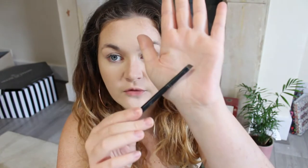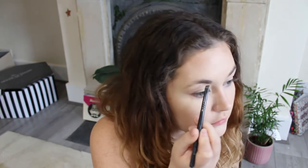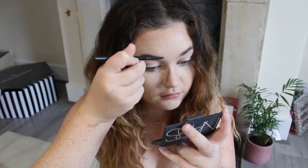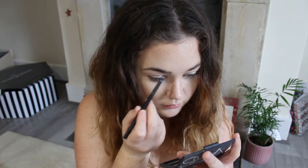Next I'm doing brows. I'm taking a spoolie brush to brush them out, remove any powder, and restore their natural shape, which I'll then follow using a hard angle brush and a dark brown eyeshadow from the NARS 'And God Created The Woman' palette — very old, but there you go. I load it up and fill the brow. For the inner part of my eyebrow I like to turn the brush on its side and draw on some little hairs, then connect them up.